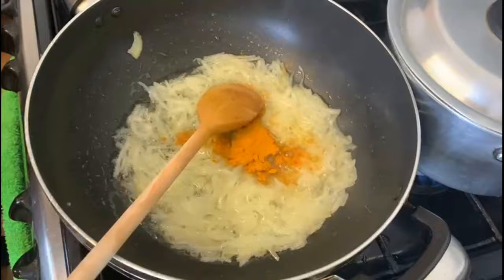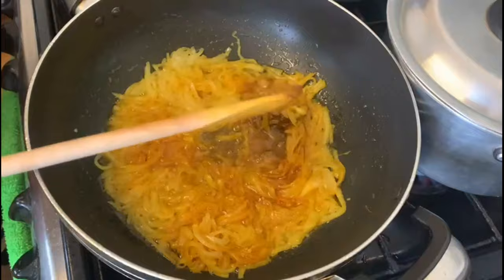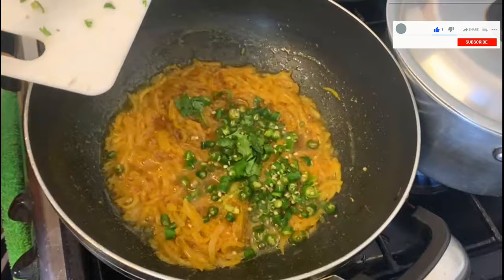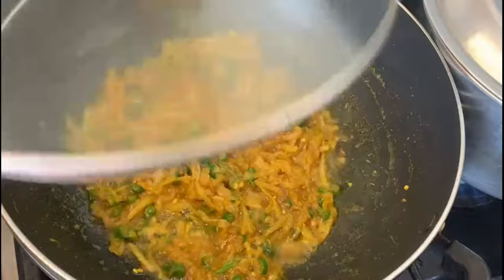Welcome. First, add 1 teaspoon of sugar and 1 teaspoon of red chili powder. Mix this well. We will get a good mix of it and continue mixing well for a good result.